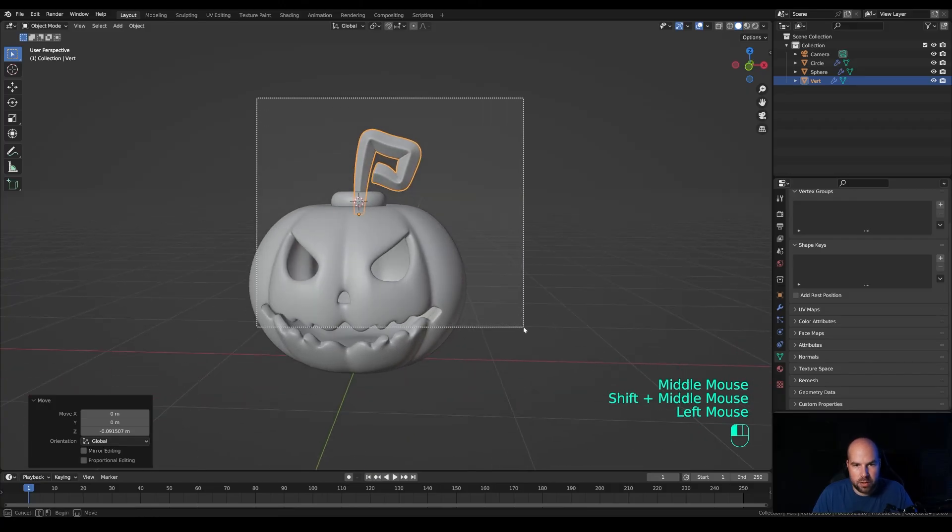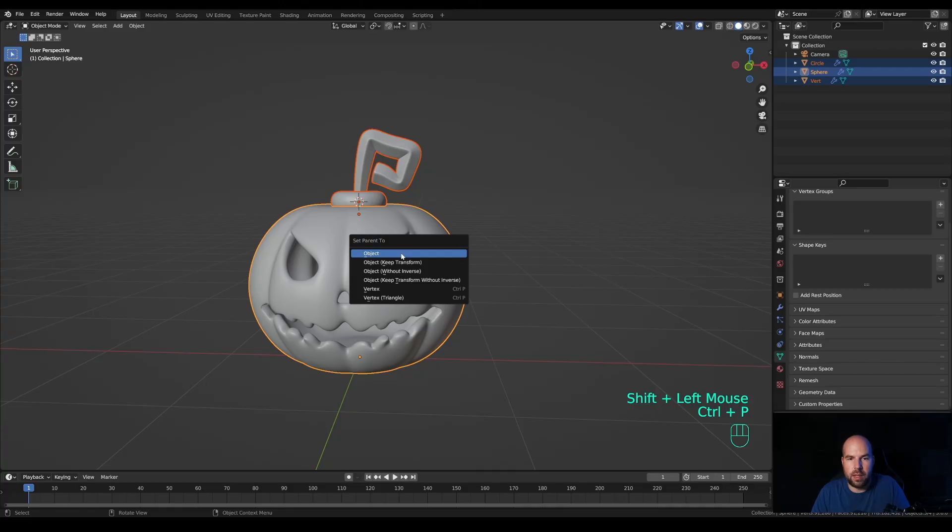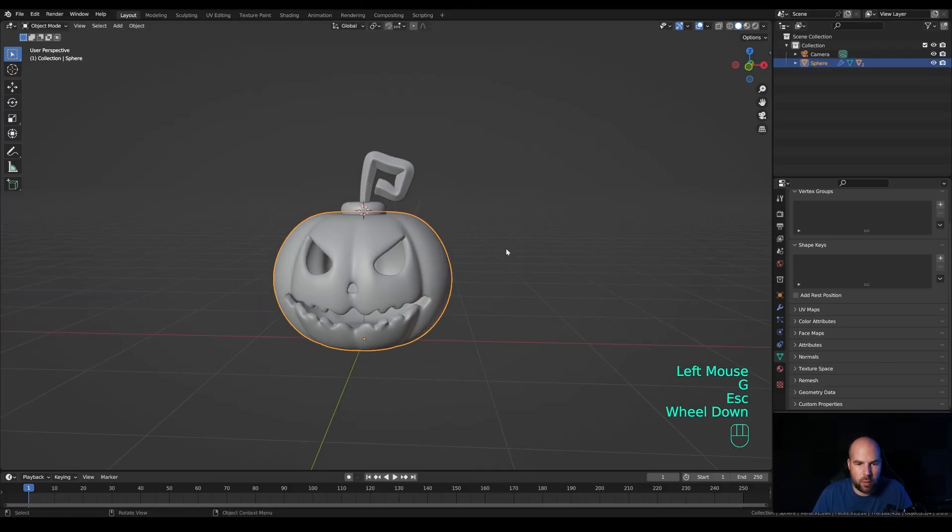Scale it up, maybe push it down a little bit — that's your pumpkin model. Select everything, hold Shift and select the pumpkin, press Ctrl+P and parent to object so it can be moved at once.